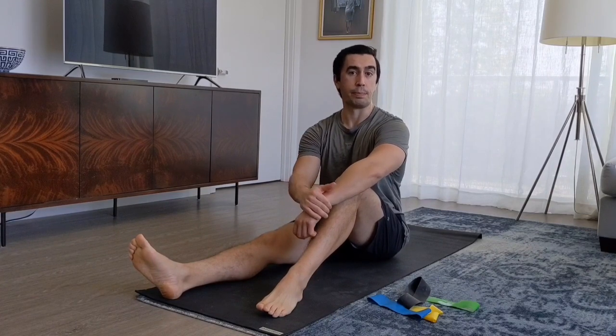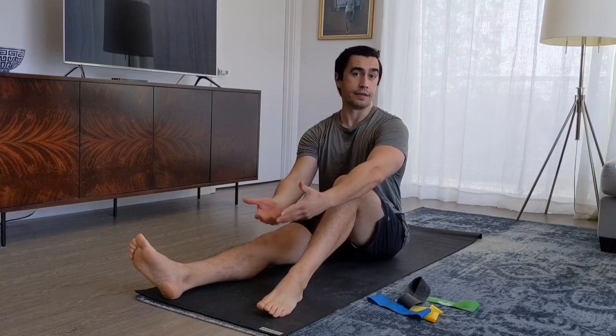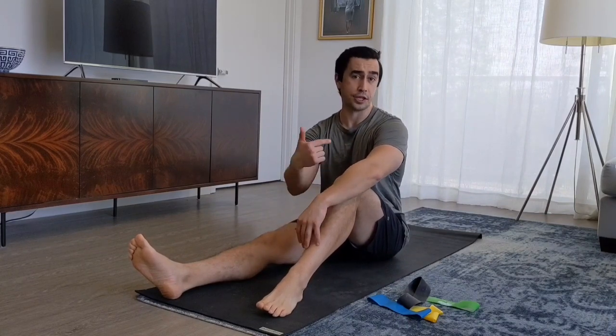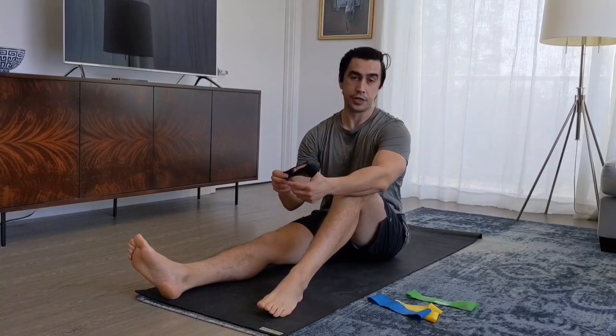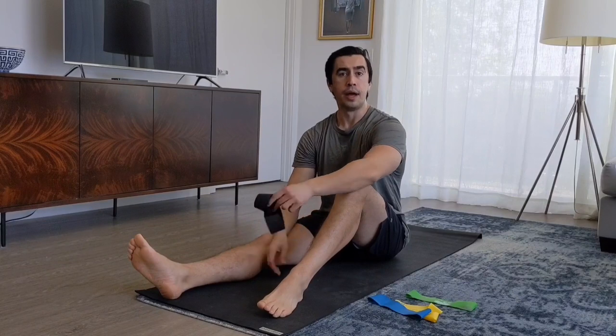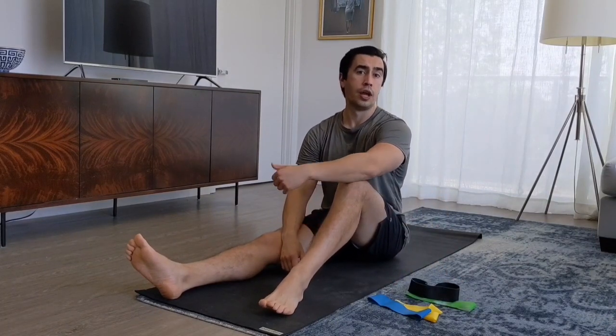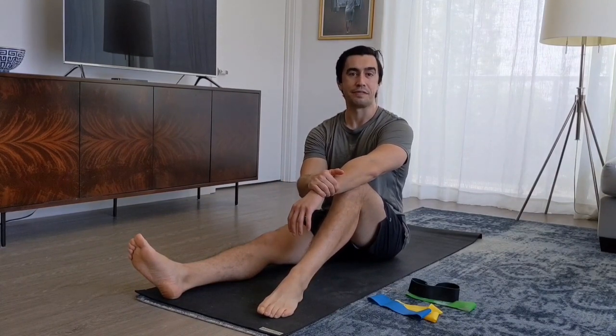Don't forget you can always marry these exercises with the bread-and-butter exercises — squats, lunges, step-ups, deadlifts, and even hip thrusts as I showed in the glute video. Those are really good foundational exercises, and these accessory exercises are great supplements. All you need is one mini band — about $20 for all four colors, and I'll put the links at the bottom. Try some of this stuff out, feel free to comment below, and I hope you guys have some fun.